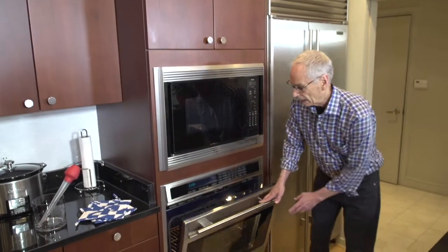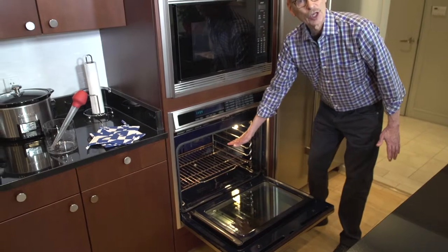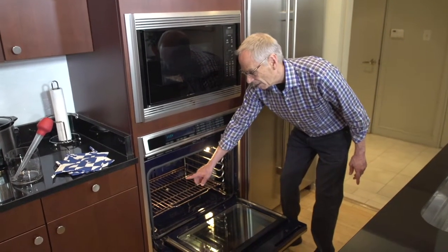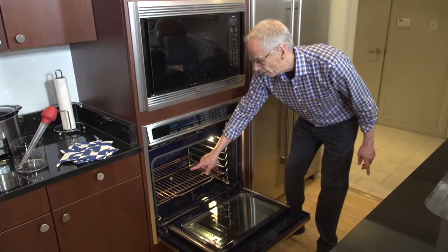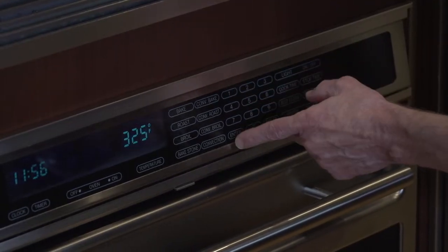If you use the Reluctant Chef method, it's so straightforward, so simple, and you'll be so happy with the way the turkey comes out. First thing is to make sure there's room to put the turkey in the oven when the time comes. I've taken out all the racks except one and put it low down in the oven. The other thing I want to do is go ahead and preheat the oven to 325 degrees.